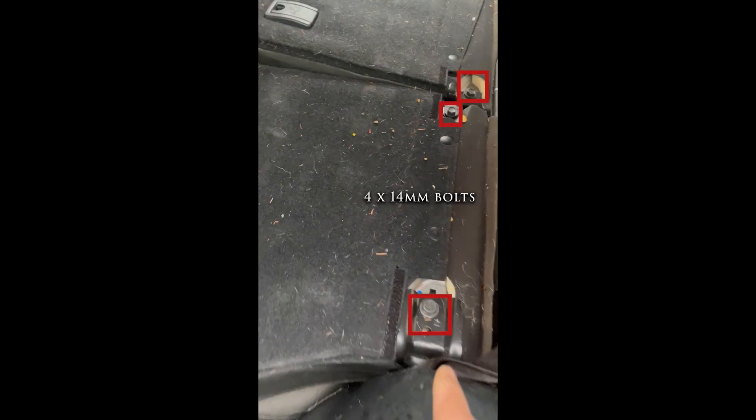To remove the back seat, fold the seats up to access four 14mm bolts. Remove those four bolts and then you can pull the seats out of the way.